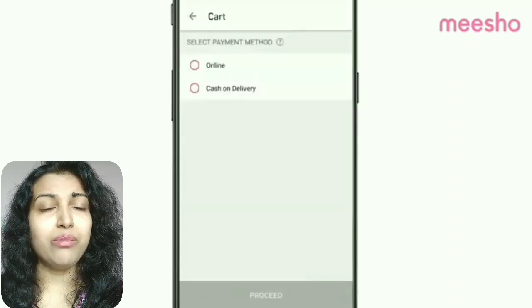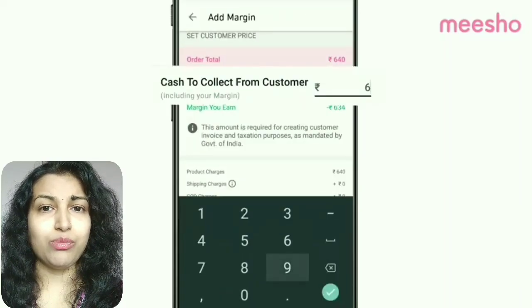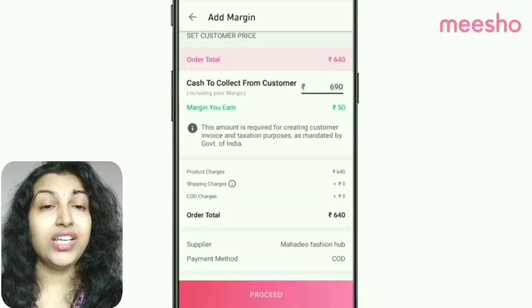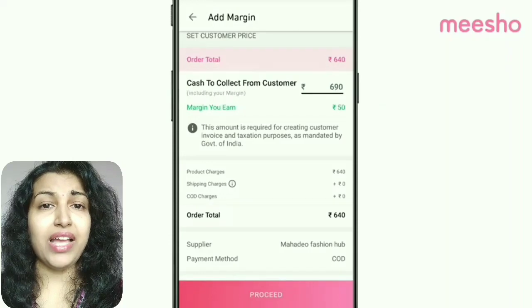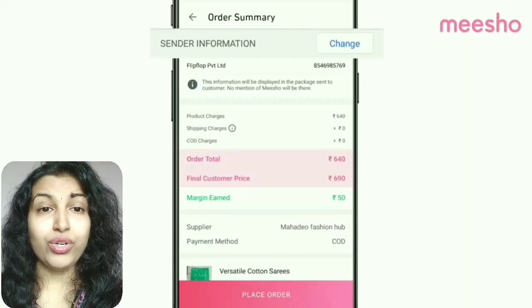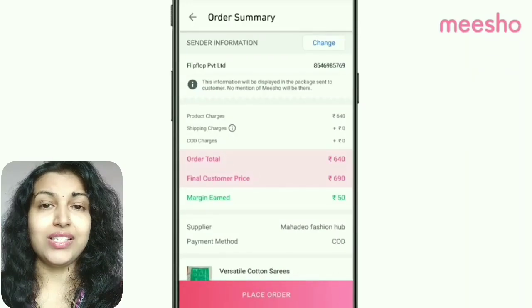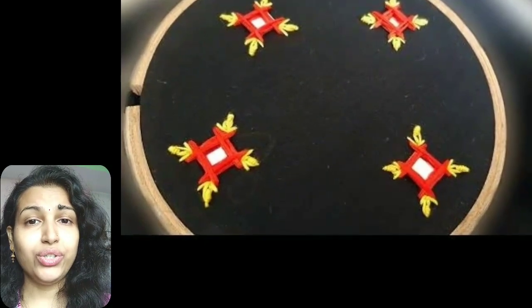If your friend wants to purchase it, go back to the app, find the product, add it to your cart, put the price with your profit margin, and place the order. It accepts cash on delivery, and Meesho will be responsible to pack and send the order to the customers. It also has a seven-day return policy — without asking any questions, Meesho will take back the item. It also has a hassle-free refund policy.